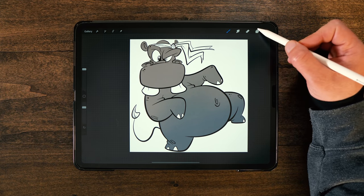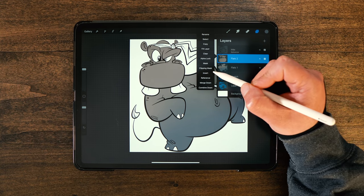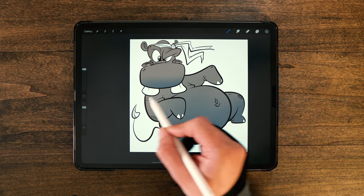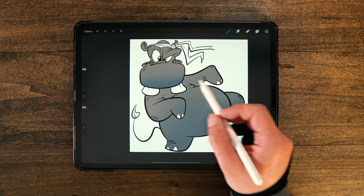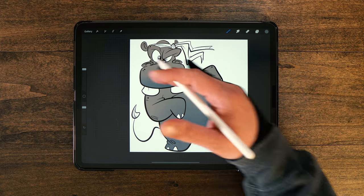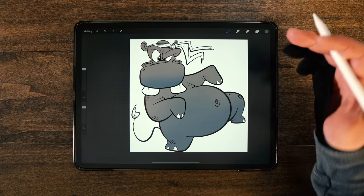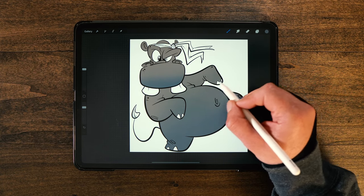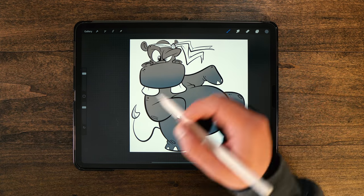Now that we've got that, I want to do the exact same thing on the head. So we're going to go ahead and select this one, alpha lock it, and then just start coloring with that airbrush, starting at the bottom and just kind of bringing it up. It's real subtle — not a major jump from one color to the other, but just gives a little bit more color to make it more appealing to the viewer. Just something a little bit extra than going in with one solid color.